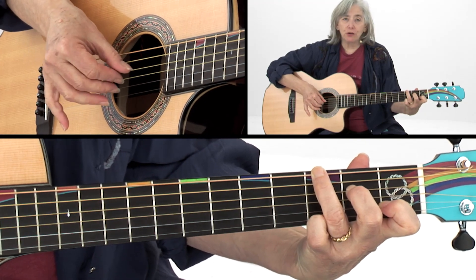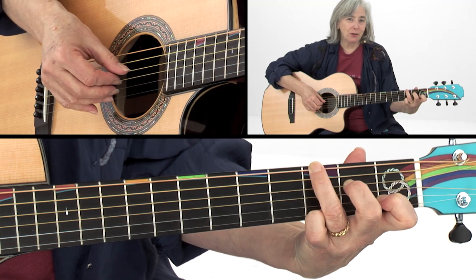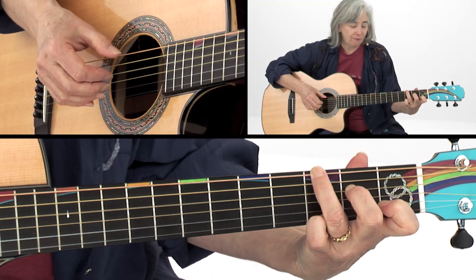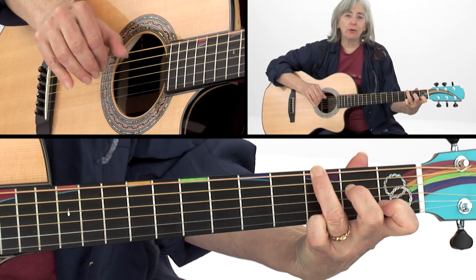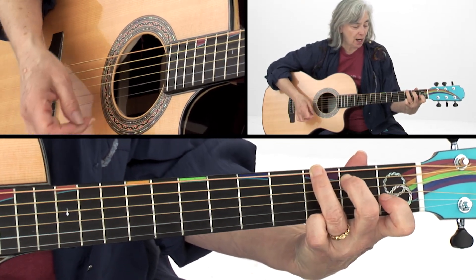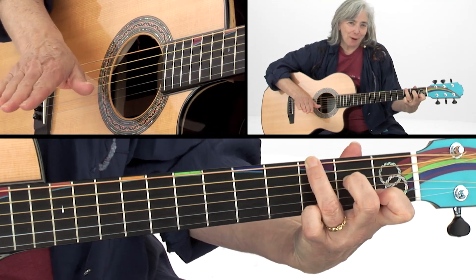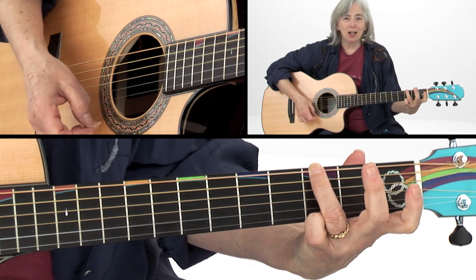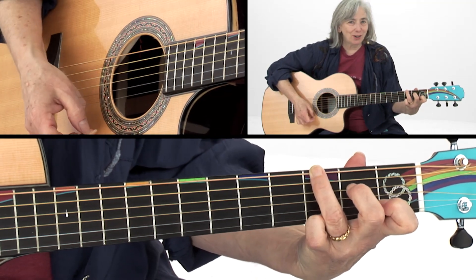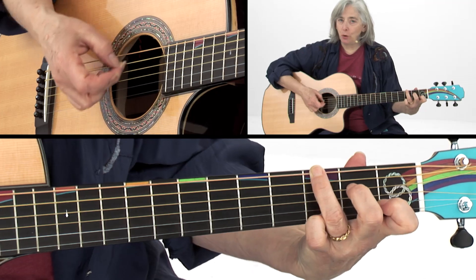Now those notes right there are sort of your Am7 chord, but also reminiscent of part of a C. In fact, we've really got a C chord with the G in the bass. But all I'm doing move-wise is G, G insinuating a C or an Am7, G, G insinuating a C or an Am7. That's your basic move.